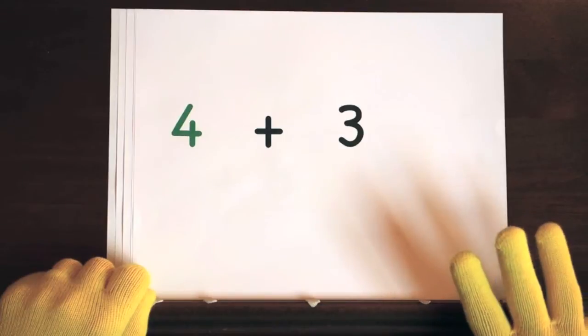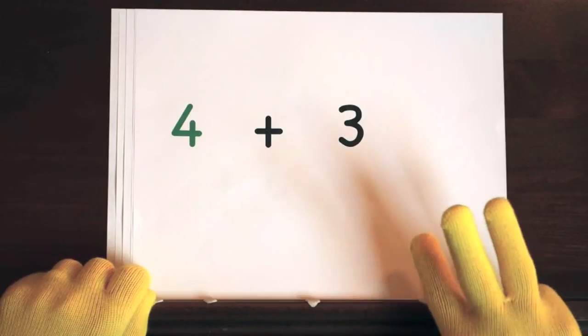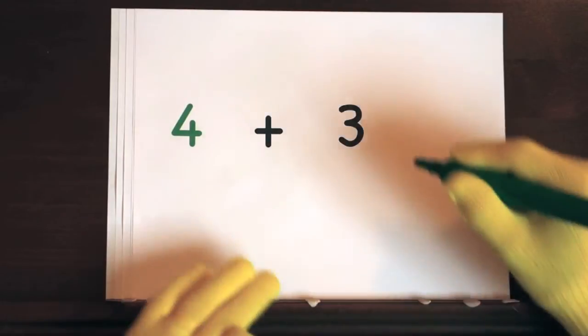Now it's your turn to try. Ready, and 4, 5, 6, 7. So the answer is 7.